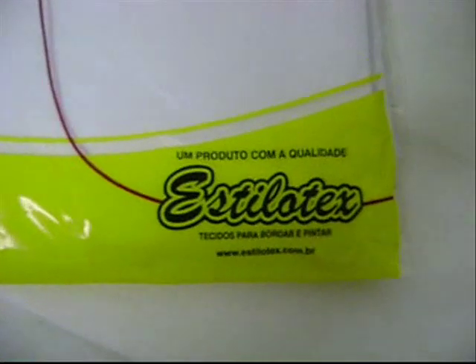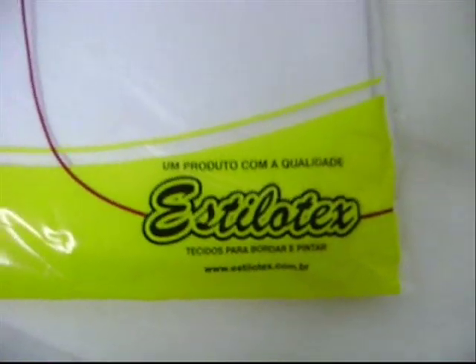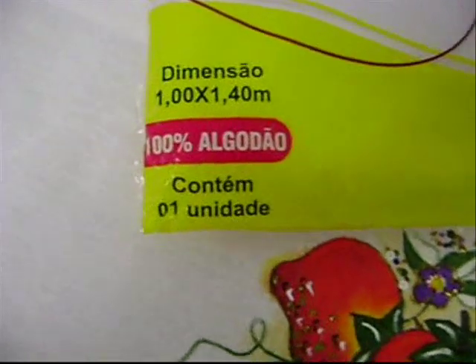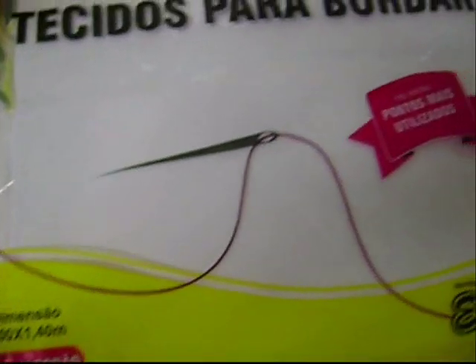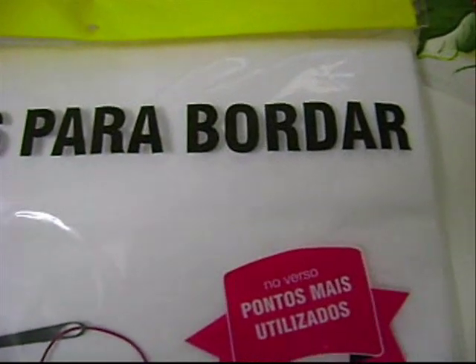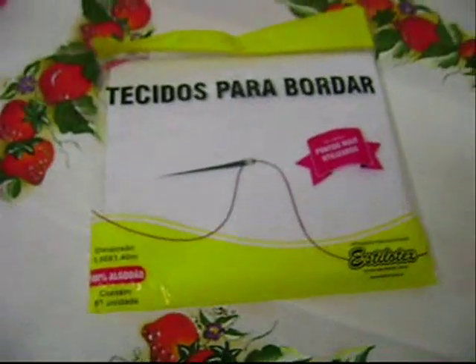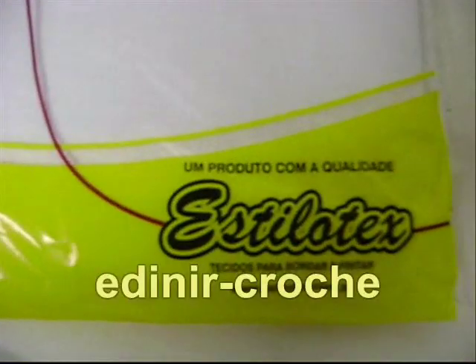A toalha de mesa foi feita com o tecido parceira da Estilotex. O tecido parceira é 100% algodão e a dimensão de 1m por 1,40m. Na hora de bordar o seu tecido ou pintar, encontre o tecido certo. Visite o site www.estilotex.com.br.